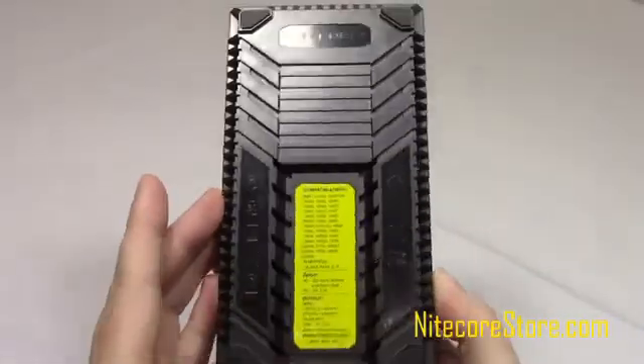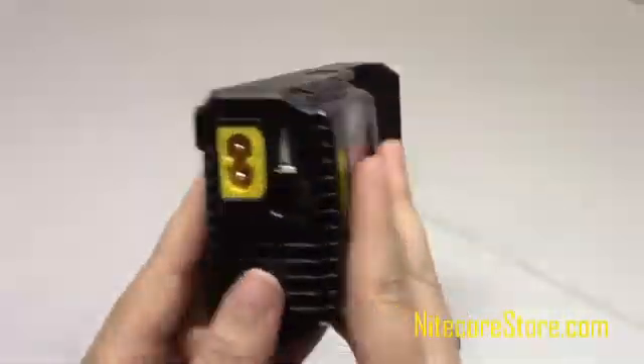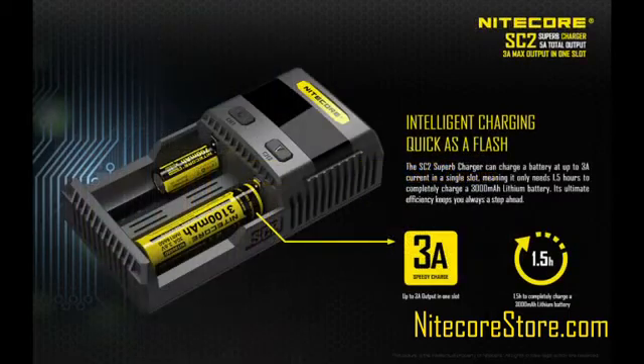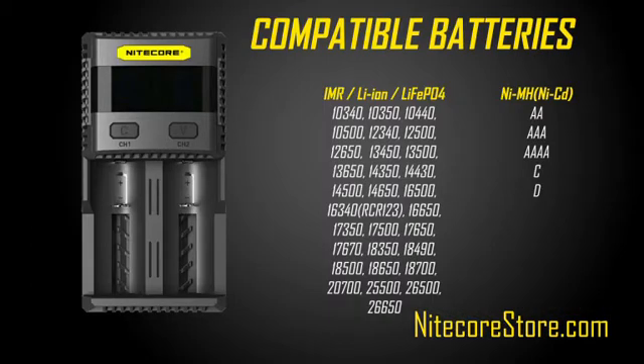Today we're going to look at the newest battery charger from Nightcore, the SC2. This charger is the fastest available, with up to 3A charging currents in each of the two slots. Using the SC2, you can completely charge a normal 18650 battery in less than an hour and a half, compared to six hours or more on other chargers.